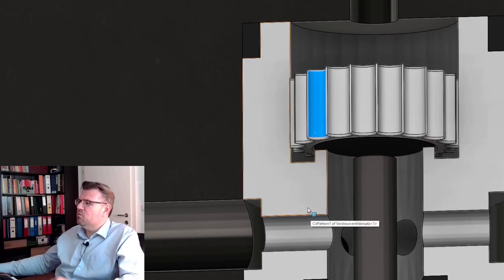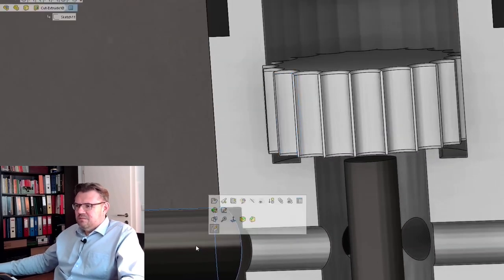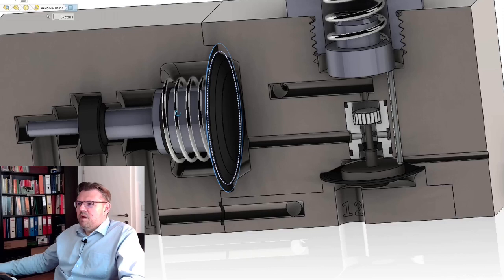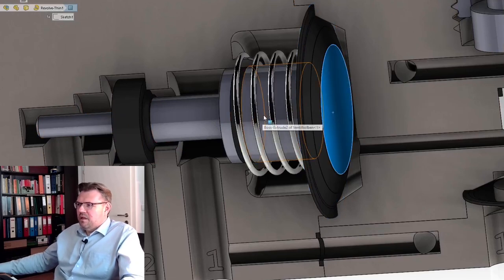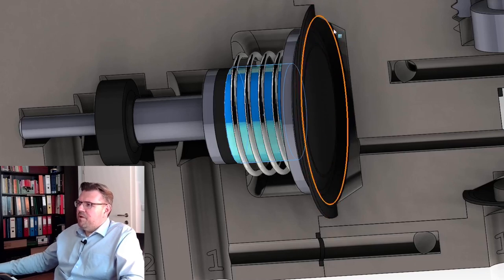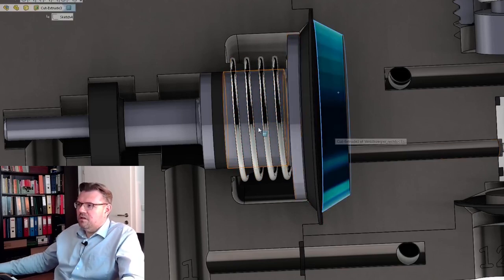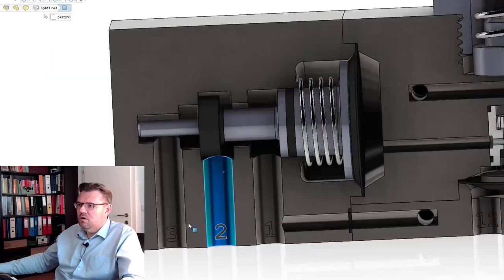Here we are at the bottom. This here is going to this chamber, and you can see there is a membrane which will seal this chamber. If we apply pressure here, then this piston will move. The membrane is then deflected the other way. If we have pressure here, then ports one and two are connected — you can see one and two are now connected.